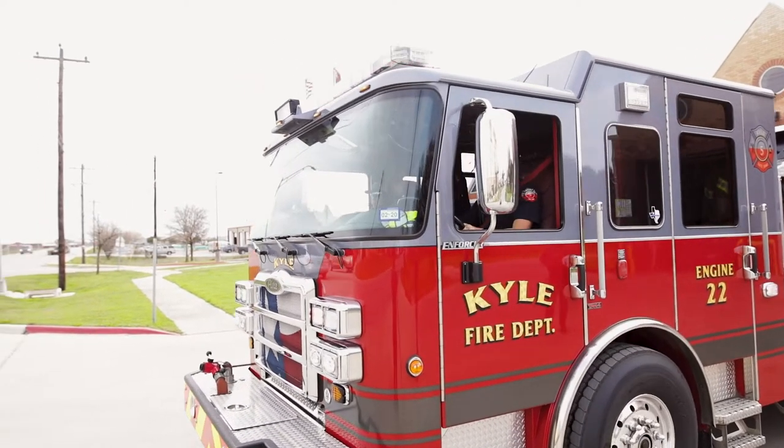Setcom Wireless has helped our in-cab communications quite a bit. I'm able to talk to my driver and my firefighters as we're responding to incidents. I'm able to hear dispatch clearly.